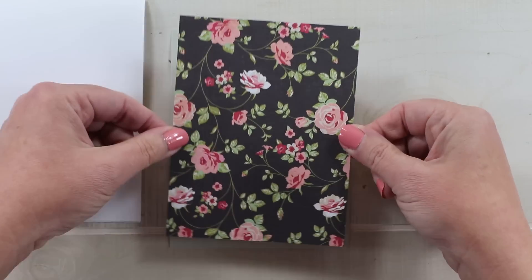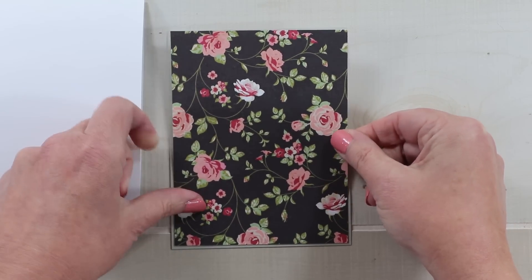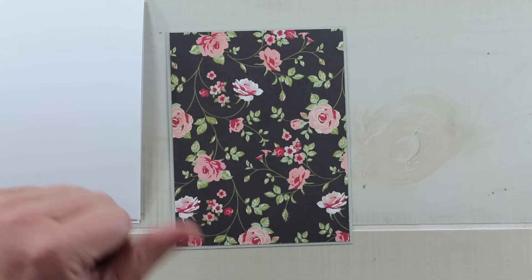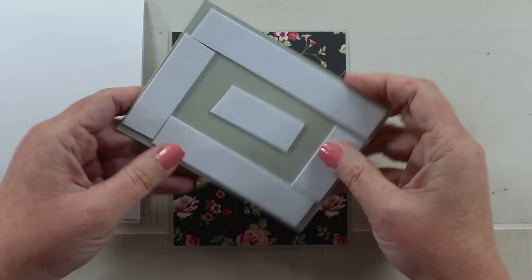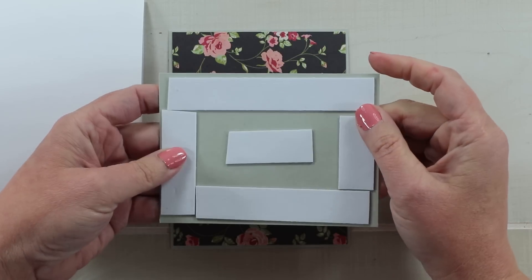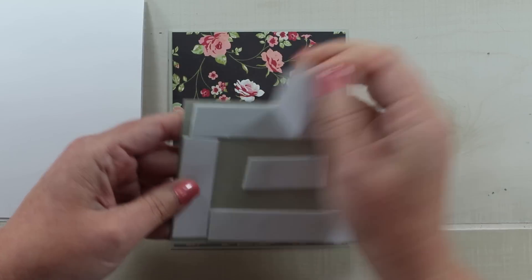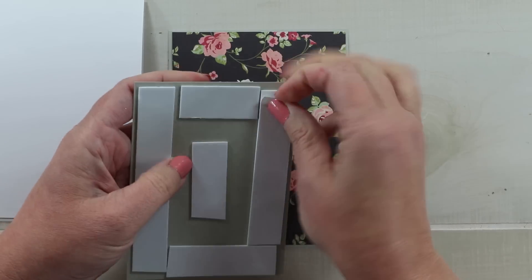I've got a dove gray card stock here and my first pattern is going to be that beautiful floral, which will have a nice small border on the outside of that card stock. My second layer is going to have more of that foam tape, which helps to build the dimension and to keep the busier patterns separate.